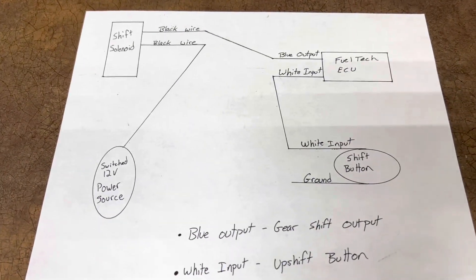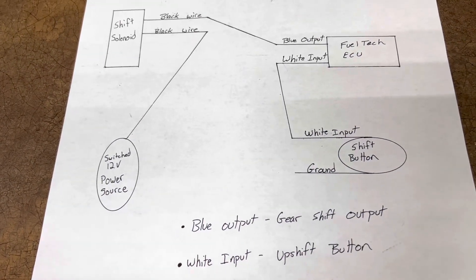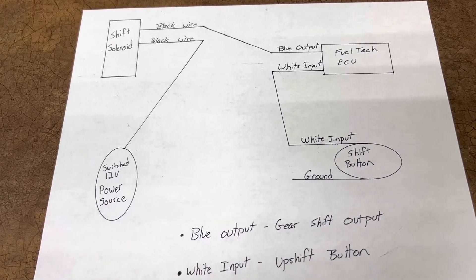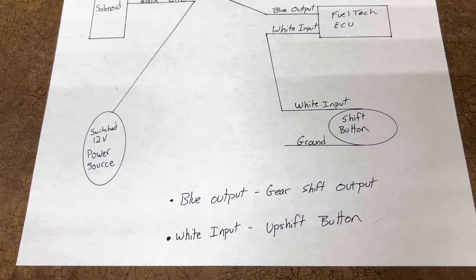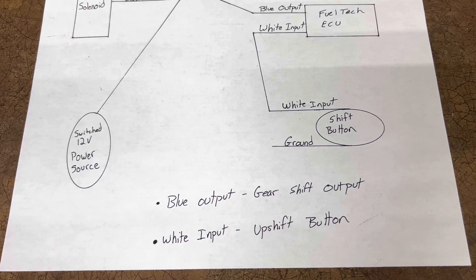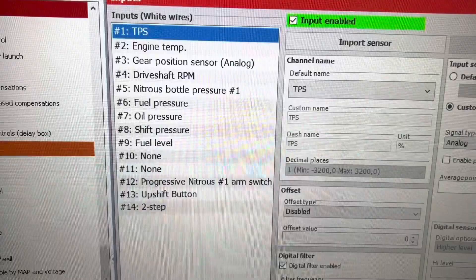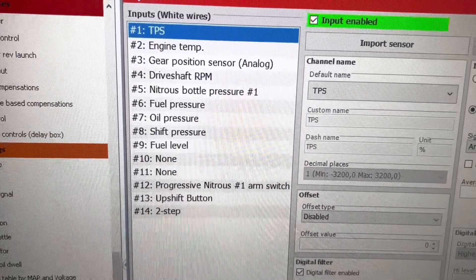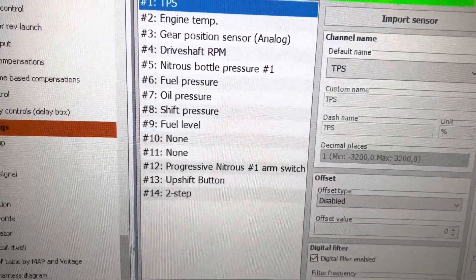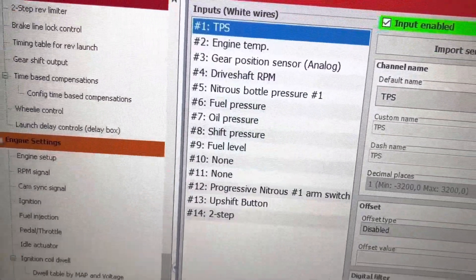On the other wire of your shift button, connect it to ground. You can connect it to 12-volt if that's easier, but I suggest ground. Your blue output in the ECU needs to be labeled 'Gear Shift Output' and your white input must be labeled 'Upshift Button.' It does not matter which white input you use — any of the 14 available on a 550, 20 on a 600, or 7 on a 450 — as long as it's labeled correctly.